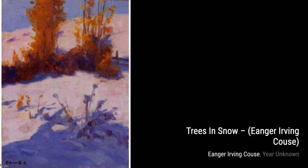Next, we have The Sculptor by Inger Irving Kaus. This painting showcases the artist's ability to capture the passion and dedication of a sculptor at work.